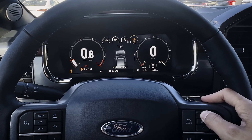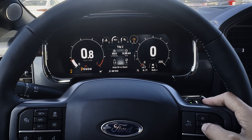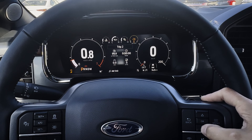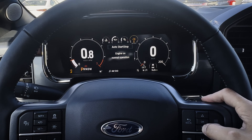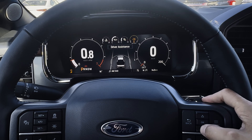On this main screen — essentially your My View — you've got your basic home screen, trip counters one and two, etc. You can press and hold the OK button to reset. So you can reset simply there. Some of these things you will or won't see depending on which model of the vehicle you're in.